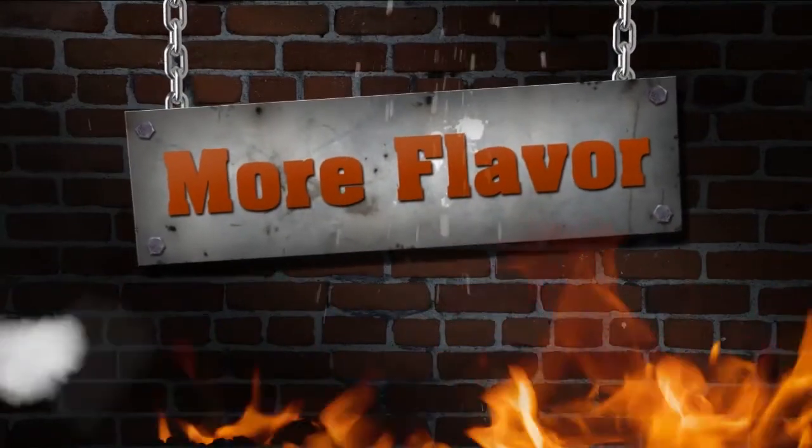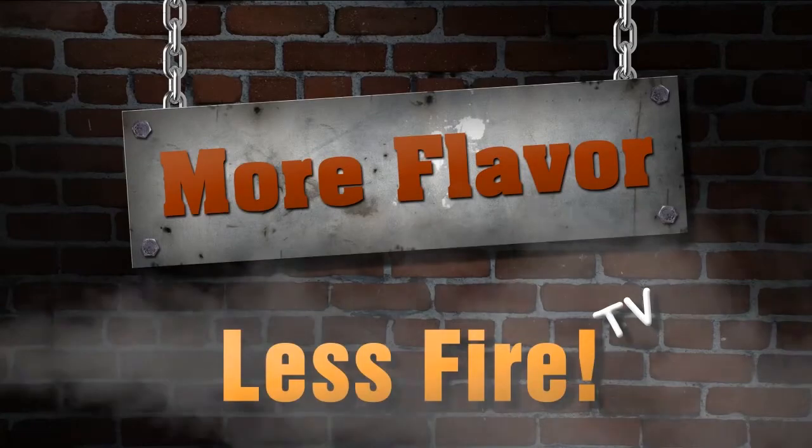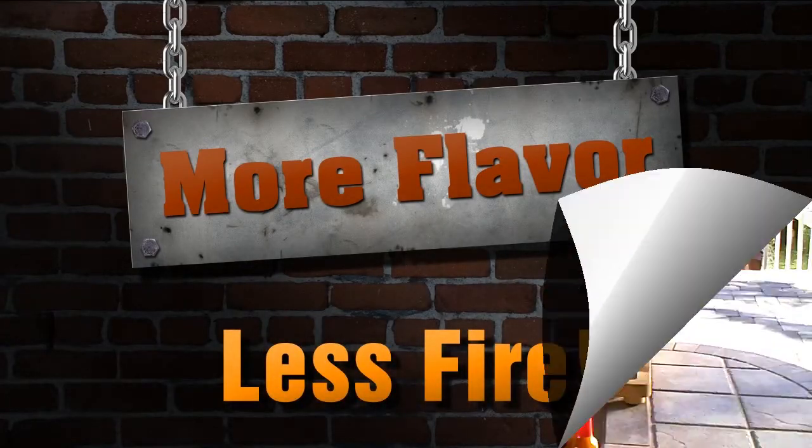Welcome to More Flavor Less Fire TV. Steve here with Stevie Mac's Gourmet Sauces. I'm Chef Greg, and today we're going to be making Stevie Mac's Perfect Peach Melba. Today we're going to be making a simple peach melba, and Chef Greg's going to show you how it's done.